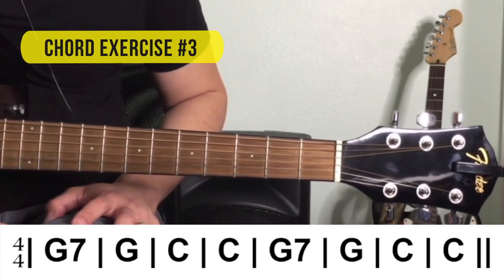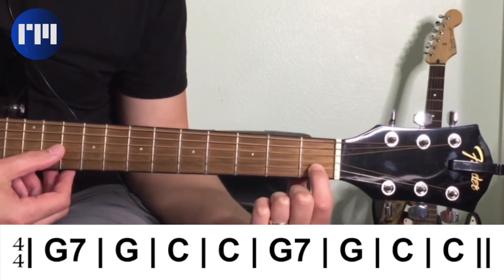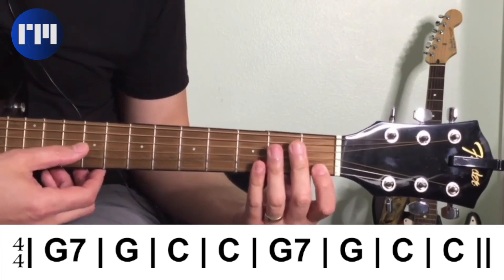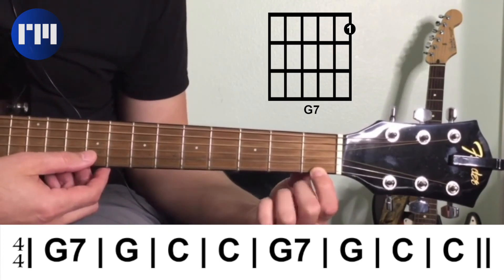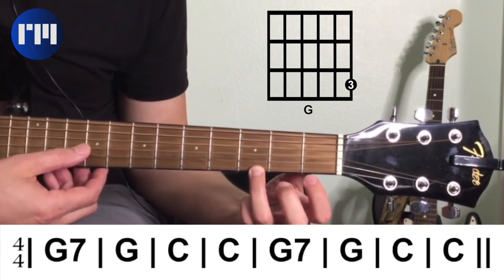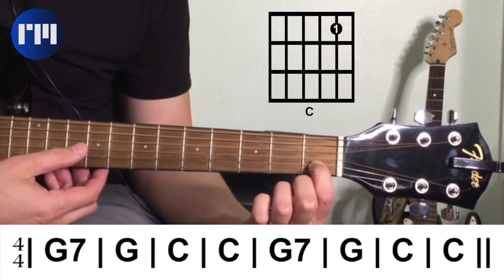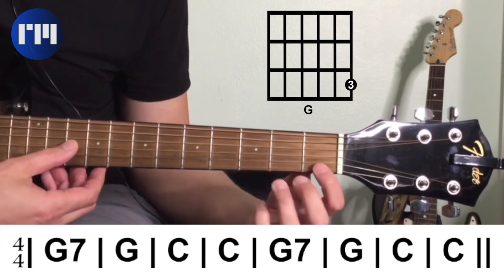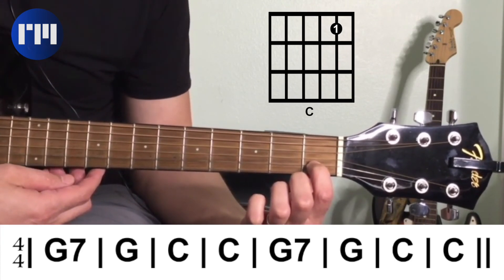For the third chord exercise, we're going to start off with the G seventh chord, then go to G, and then go to C, and repeat — G seventh, G, C. Beginning with a four count in: G seventh for four beats, to G for four beats, to C for four beats, then C again. Again G seventh, to G, to C, and C. That was the third chord exercise — super congrats to you, you just played your third chord exercise.